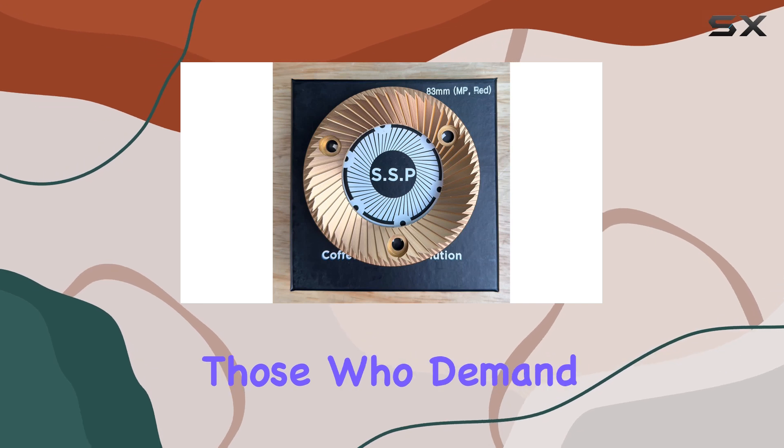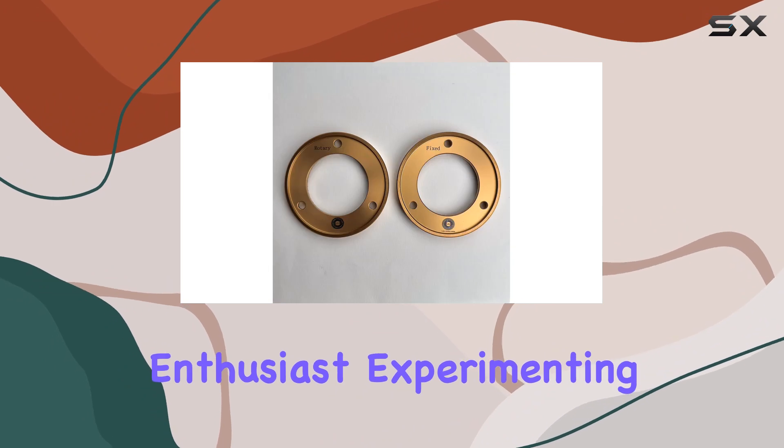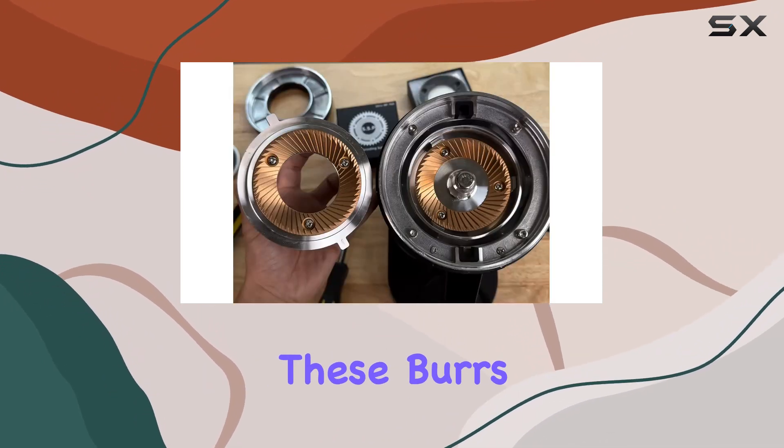Now let's talk capacity. With options for four or five kilograms, these burrs are suited for those who demand high-volume grinding without compromising on quality. Whether you're a coffee enthusiast experimenting at home or a professional barista in a bustling café, these burrs have got you covered.